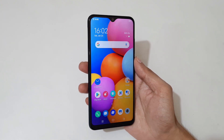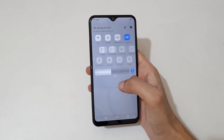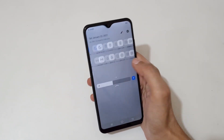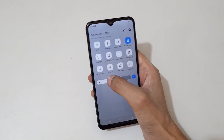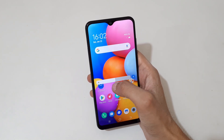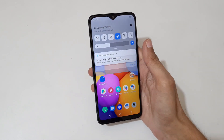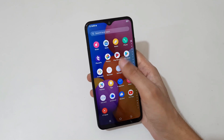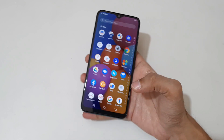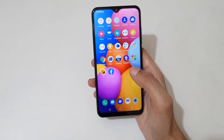The device is set up — this is the UI of the Vivo Y1S. If we slide from the top we get the notification center with quick settings and brightness adjustment. If we slide from the bottom we get the app drawer. It has an HD+ LCD display.